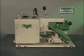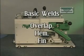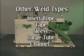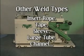From the standard Triad Welder, there are a variety of welds which can be produced. The basic welds are the overlap weld, the hem weld, and the fin weld. From these basic welds, other weld finishes can be produced including insert rope weld, tape weld, sleeve weld, large tube weld, a channel weld, and many more.